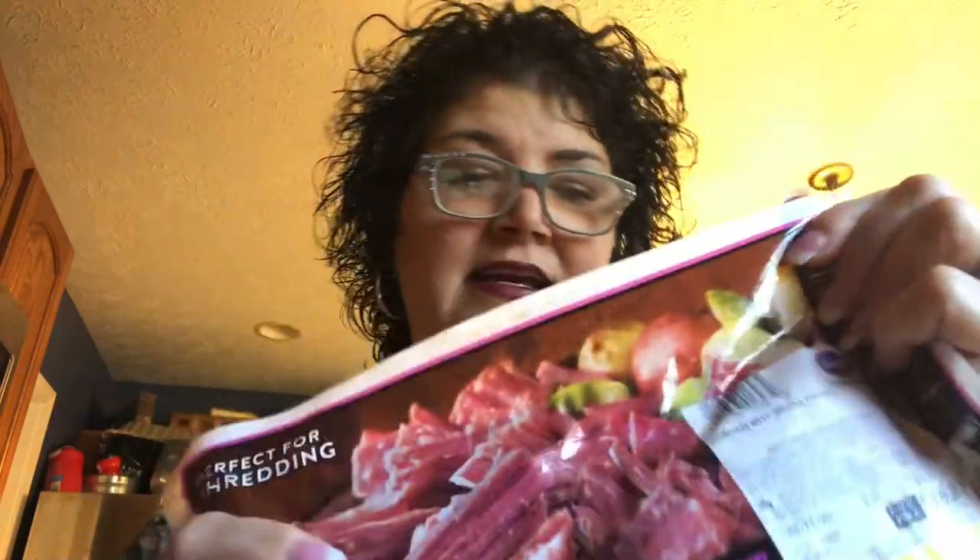I'm going to do a basic corned beef and cabbage with carrots and potatoes, and I'm going to do it in a Dutch oven on the stove. I'll go ahead and turn that on to eight. You need a nice corned beef brisket — they are kind of gross when you get them, so I like to wash it. I do get the one with the seasoning in it and I use the seasoning. Let's open this up and rinse it off in the sink.